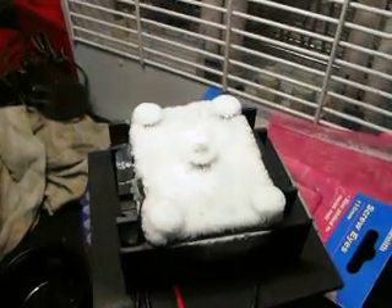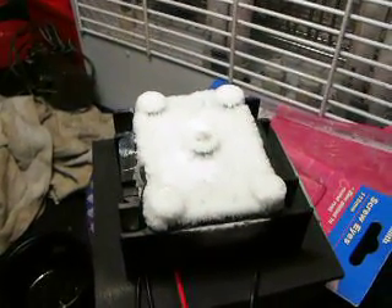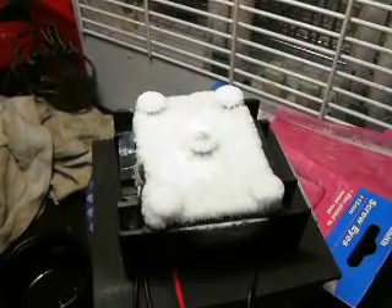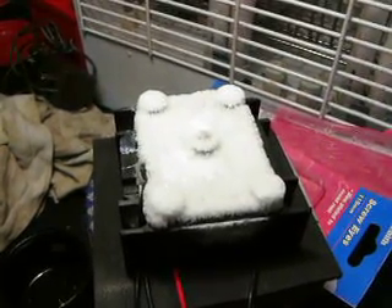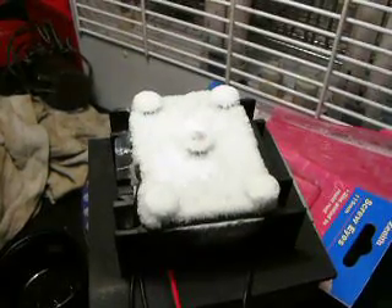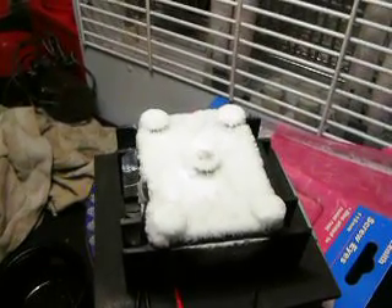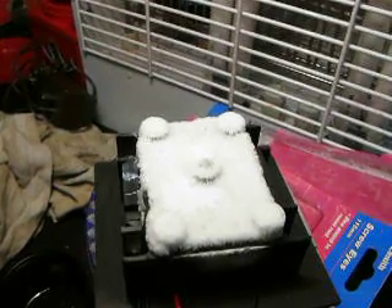So this is watching the crystals melt from frozen. It happens almost instantly — no need for time lapse. Once one goes, they all crush.